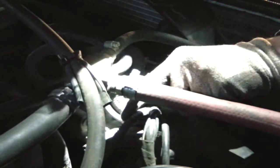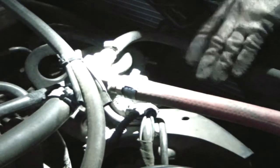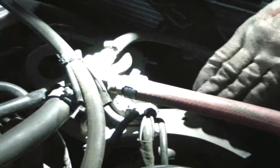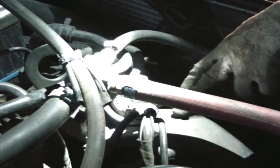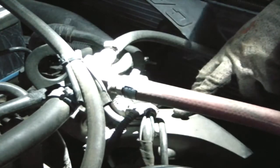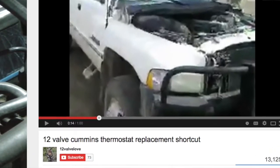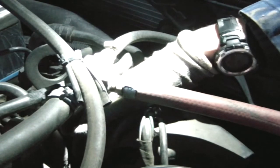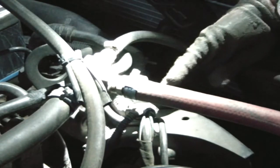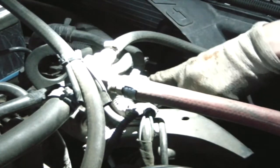I also watched a trick — I think the manual recommends removing the alternator and the belt. But I watched a video: some fella in Montana put together a one-minute video, outstanding, where he removes one bolt on the alternator and then pushes it out of the way, leaving access to the three bolts that house the thermostat.